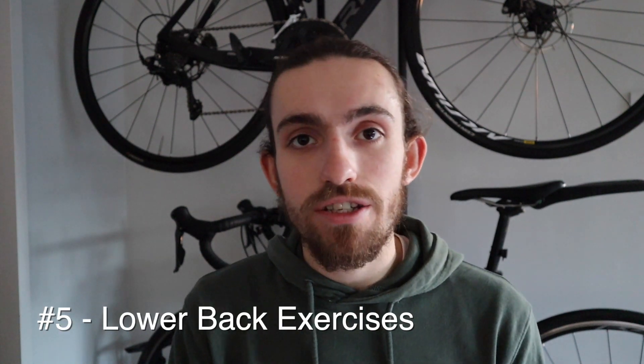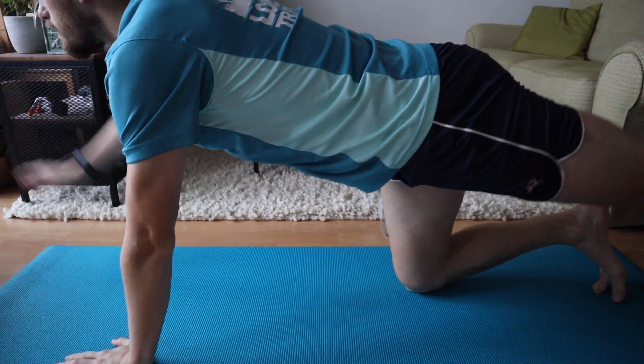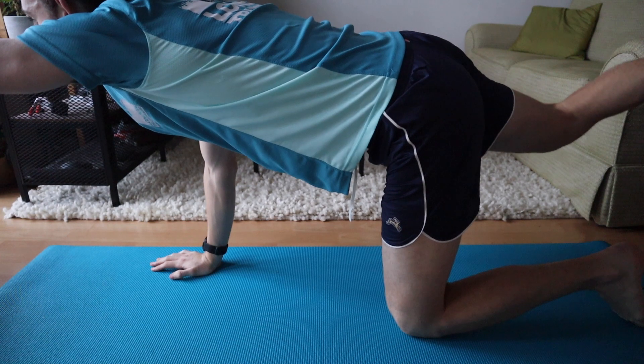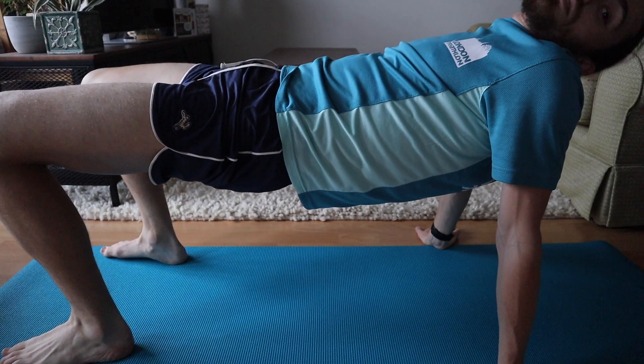Finally, let's talk about the erector spinae and lower back muscle exercises. Starting with the bird dog — essentially a reverse dead bug — on hands and knees, extend an alternating arm and leg, making sure to engage your core and give it your full effort. Next is the rear bridge, similar to a glute bridge except instead of having your shoulders on the mat, you use your arms to lift yourself completely off the ground. Although it may put some stress on your wrists, the key is to keep that back elevated using those lower back muscles.